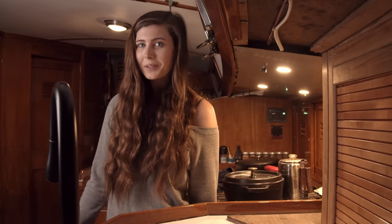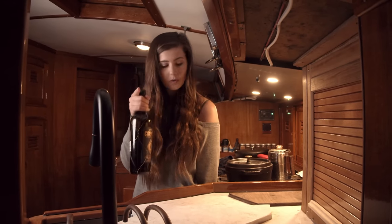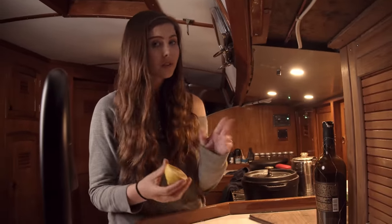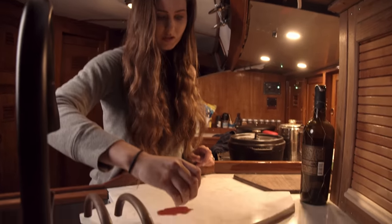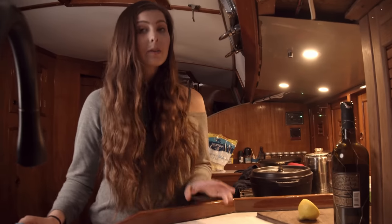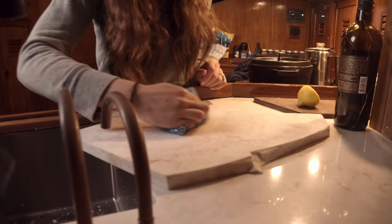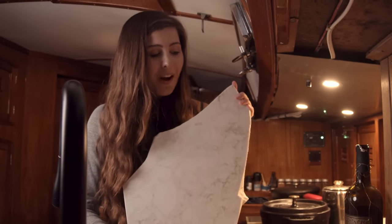Now for the final test: no dinner is complete without a good wine, so we're testing for staining. I also squeeze some lemon on there since citrus is very acidic. After a few minutes, I wipe it off — no stains. No scratches, no heat discoloration. Three for three. We're looking real good.